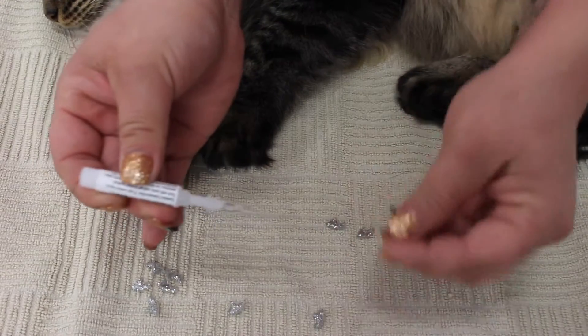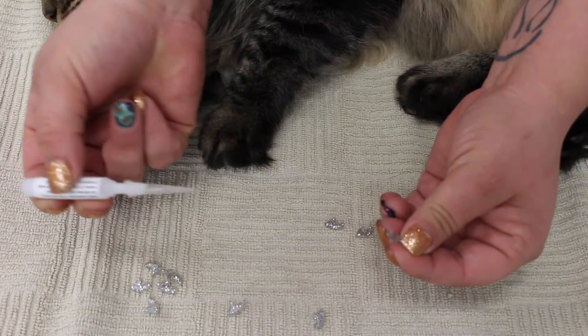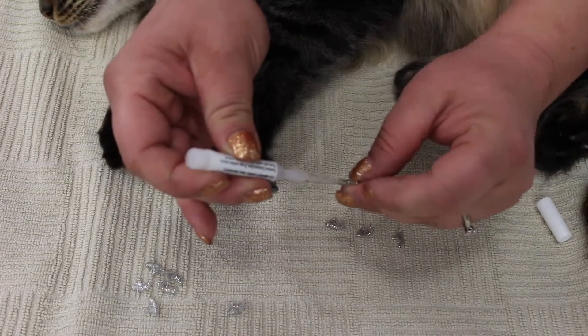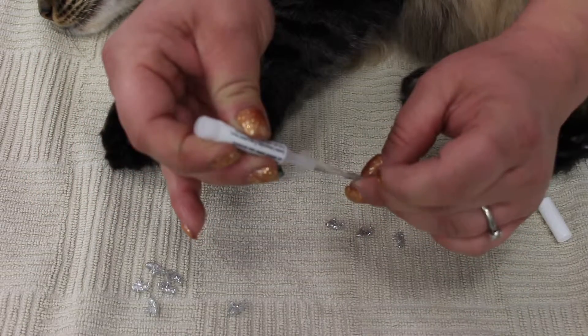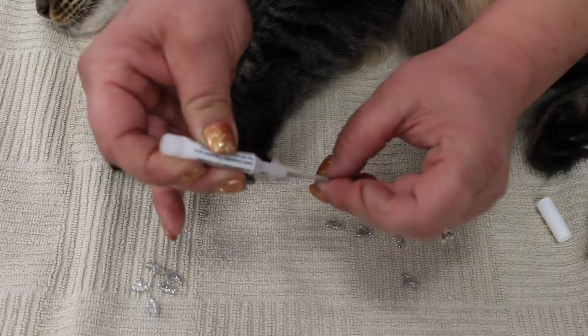Every once in a while, just brush the tip on the towel to make sure it doesn't stick to anything. That is four and five, so these are prepped and ready to go.